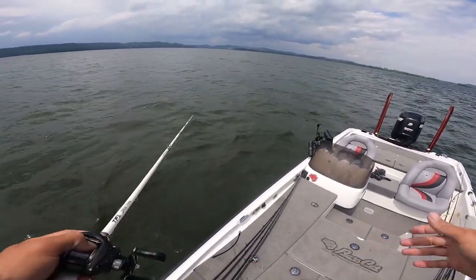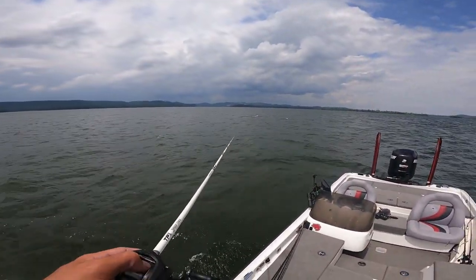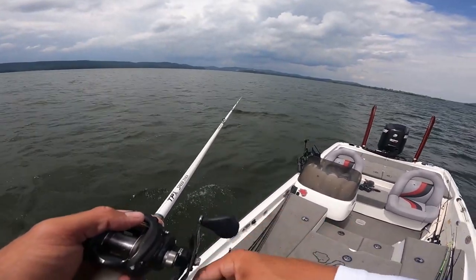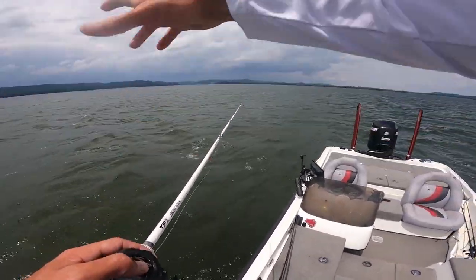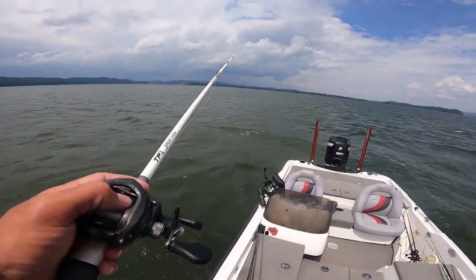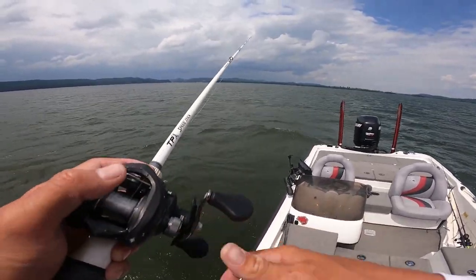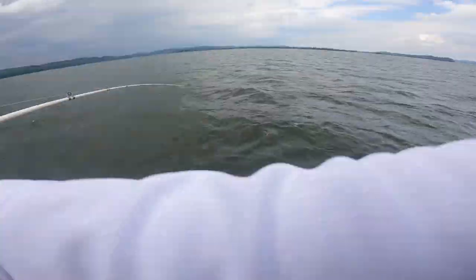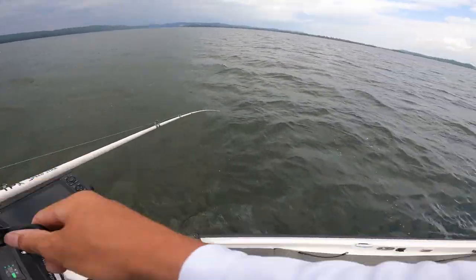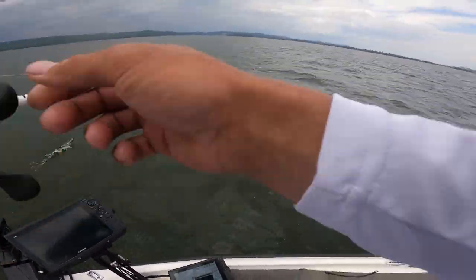Pretty deep over here, so I'm just going to cast it out, let it sink all the way to the bottom, and slow roll it. There's a big long point that comes off this hump and we're casting down it, paralleling it — there's fish sitting on top of it. There he is, we got one guys! Out here deep. Spot lock — 17 feet of water, throwing a spinnerbait. They're just on this point, floating down it.